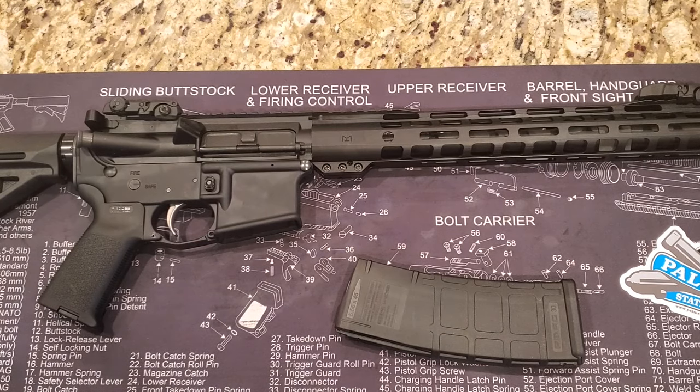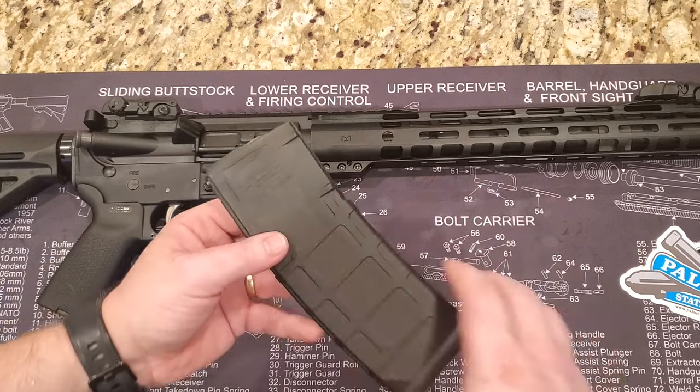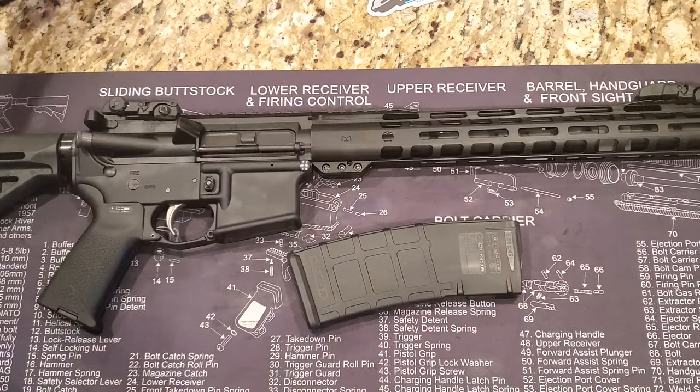Hey everybody, welcome back to Prepper Junkie. Today we are going to go over a Palmetto State Armory 16-inch mid-length 13.5-inch rail AR-15. What you're going to get with this purchase: you're going to get the rifle, a Gen 2 Magpul 30-round mag if your state permits it, a Palmetto sticker — gotta love the stickers.